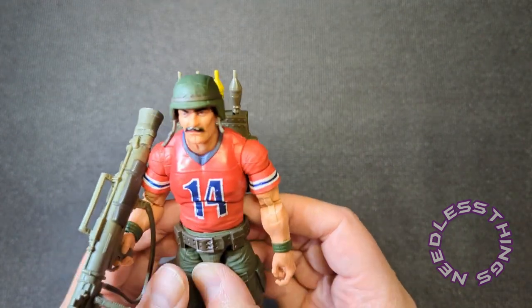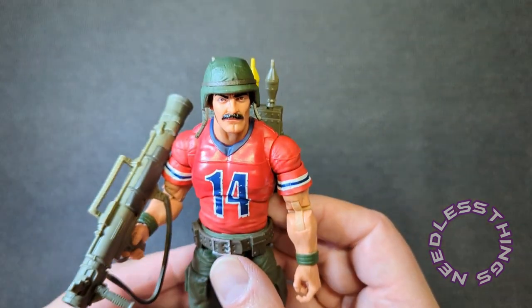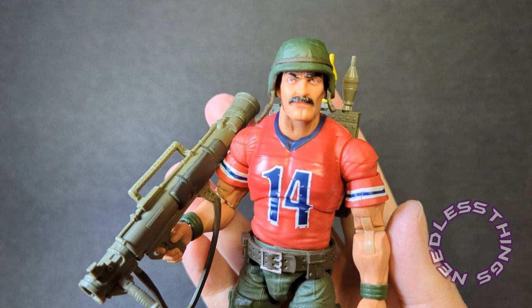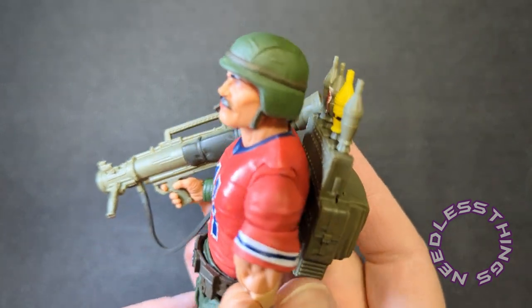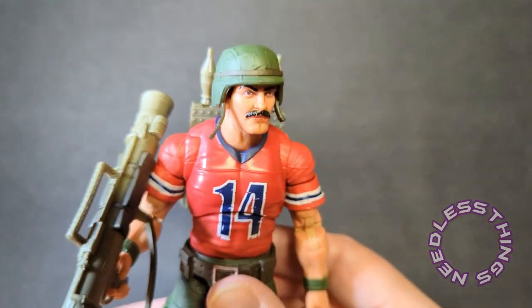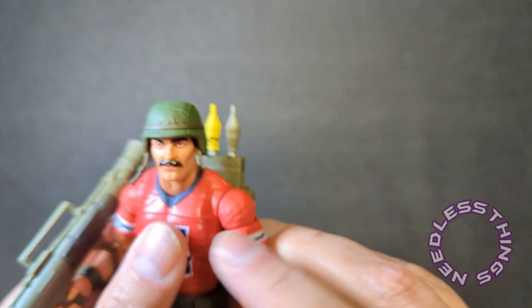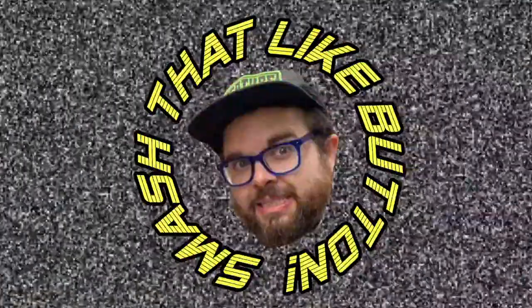I'm thrilled to have this one — I needed the classic look, there's no question about it. I think he's great, very happy with the execution, and I can't wait to put him on the shelf. I can't wait to get an Alpine. Thanks for watching — please like, subscribe, share, and tell your friends about Needless Things. Come back tomorrow for Shipwreck, one of my most highly anticipated Classified Series releases. Until then, Yo Joe!